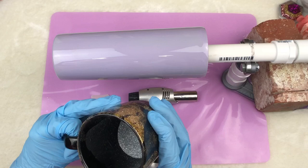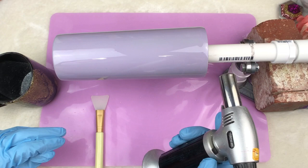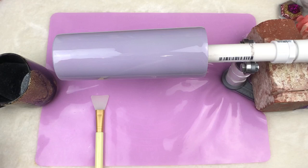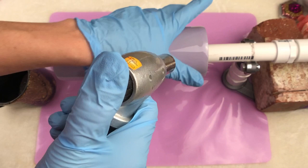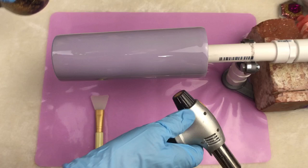It doesn't look super holographic here, but it's very, very sparkly in real life. We are going to just jump right in. What you want to do is take your torch and heat a small section of the epoxy up. This epoxy has been cured for about 12 hours, so it's firm to the touch, but when you heat it with the torch, it will soften up the epoxy, and that makes it so that you can put on your glitter.